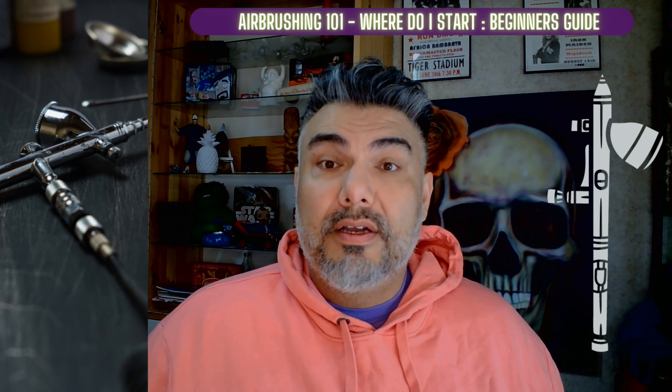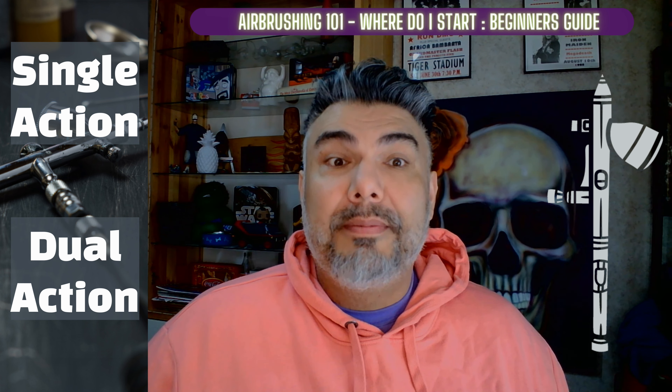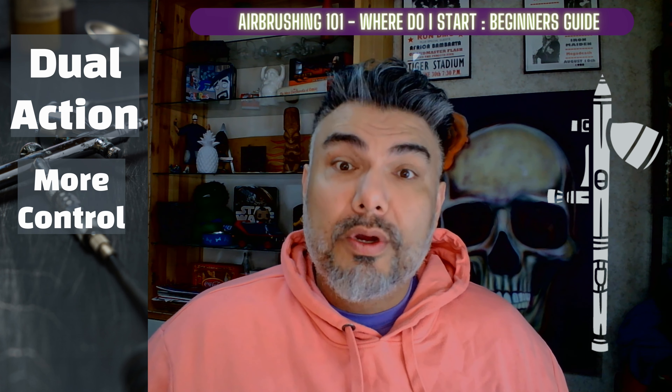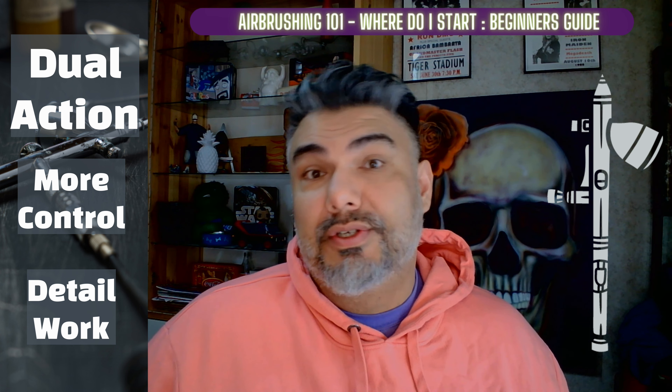When it comes to airbrushes, there are two main types: single action and dual action. Some people think that a single action airbrush is the easiest to use and most often preferred by beginners, but in my opinion, a dual action airbrush offers more control and it's better for detailed work. If you're new to airbrushing, I suggest using a dual action airbrush to start with.